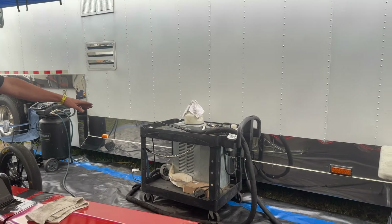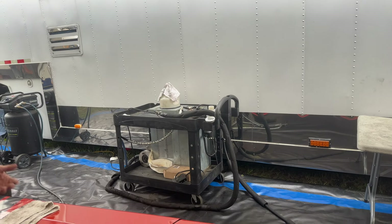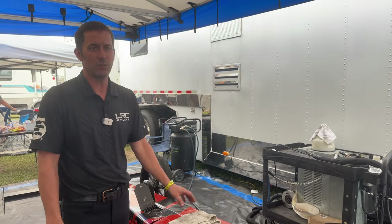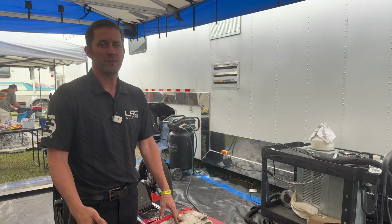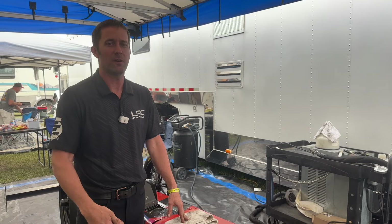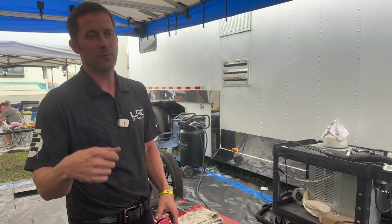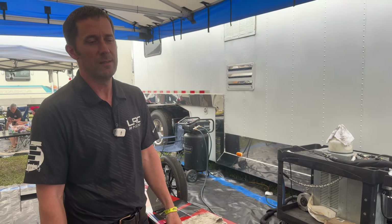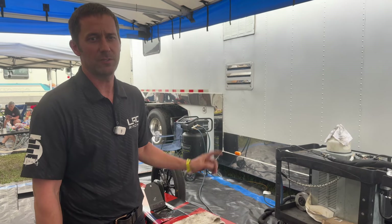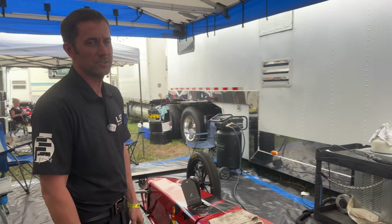Over here across from the car we have a cooler. We cool the nitromethane — we're allowed 50 degrees, but we'll actually cool it down to around 30 degrees. By the time we get up to the staging lanes and sit for 10 or 15 minutes, it'll be around 50 degrees before we start the car and begin the burnout. They do random fuel checks — they'll check it right there in the stage lanes before you run. If it's below 50 you can get disqualified, but nine times out of ten they check it after the run.